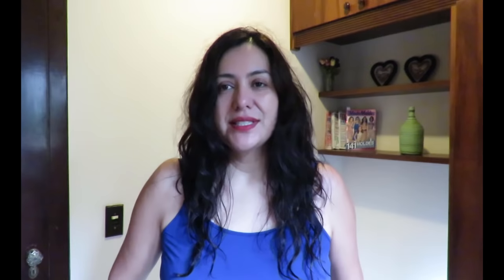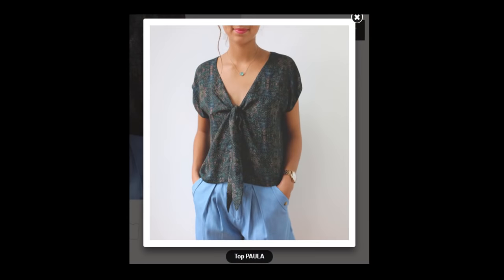The pattern is the Paula top. It was a gamble to see whether this top would suit me. It's a very simple top with grown-on sleeves, very boxy, with a tie on the front. The model on the website looks very different to my body type, so I wasn't sure if that tie at the front was going to suit me because I have a larger bust — a C-cup — and I try not to draw attention to that area. But I took the risk.